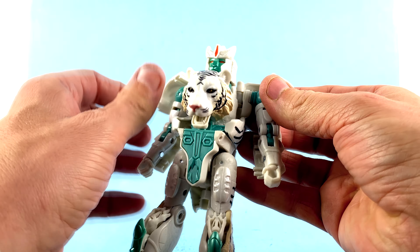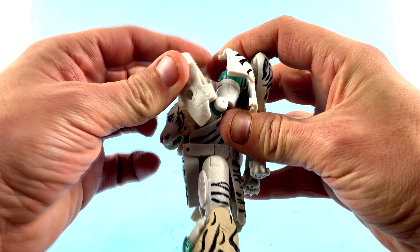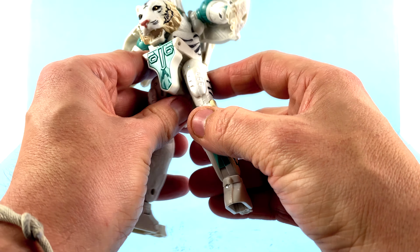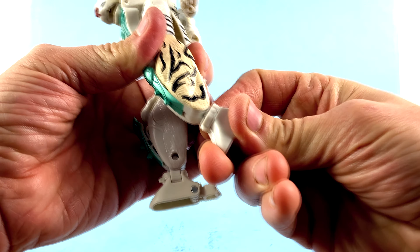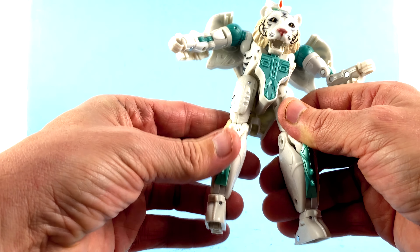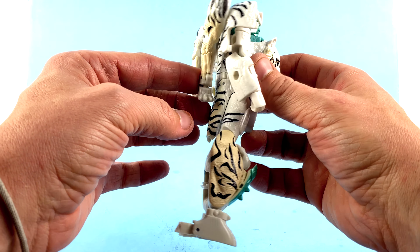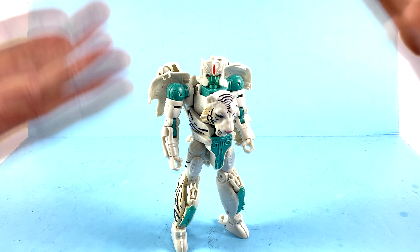For articulation: the shoulders have a swivel and a hinge, with a swivel at the upper part of the bicep — I do have a tendency to keep fiddling with this to keep it in proper positioning. There are two bends at the elbow for a good range of motion, a wrist rotation, and a waist rotation which honestly surprised me — I didn't think that was going to be incorporated at all. You also have forward and back thigh movement, a rotation at the upper thigh, a bend at the knee, ankles that move forward and back as part of the transformation, and an ankle tilt for any crazy ninja poses.